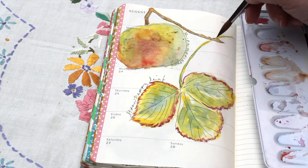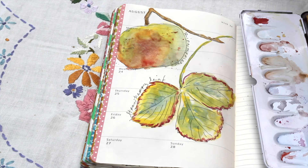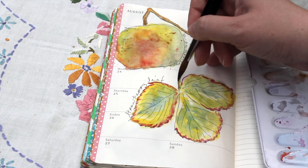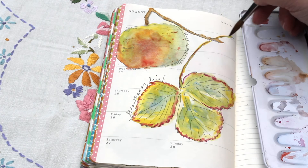So again that was cadmium yellow and cobalt blue. And I will touch in a little of the quinacridone magenta just along the stalk.